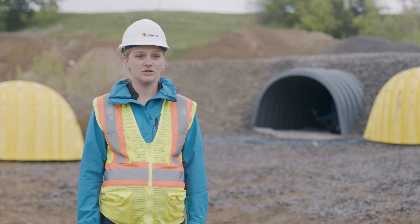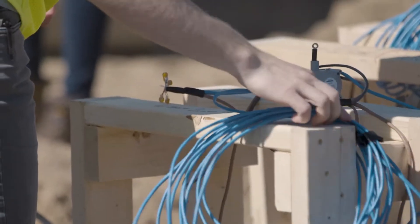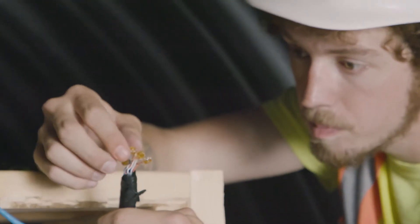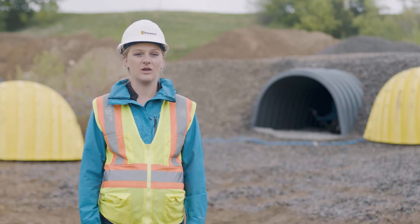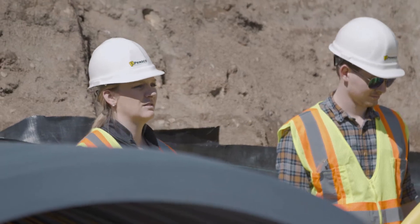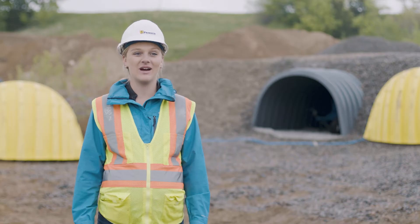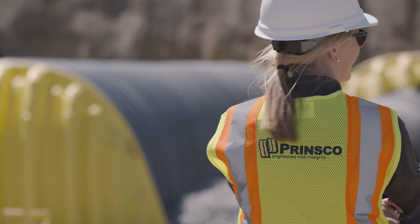We need instruments and gauges that can validate how much and where these chambers are moving as we're putting loads over them. We're using string potentiometers tied to the top of the chambers, and as those strings move, we have wires outside the chambers that allow us to see how much they're deflecting. It's a lot of programming and wiring just to see if a chamber moves more than 0.01 of an inch, but we are looking at that type of accuracy, and we're looking at all different points of these chambers.